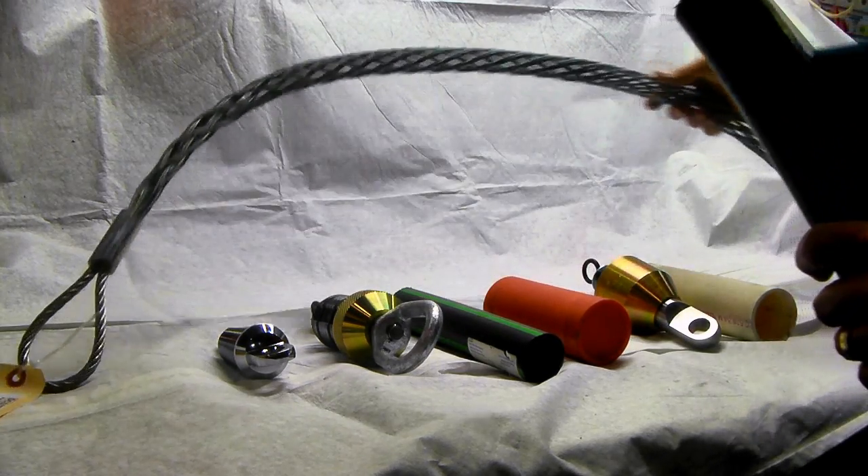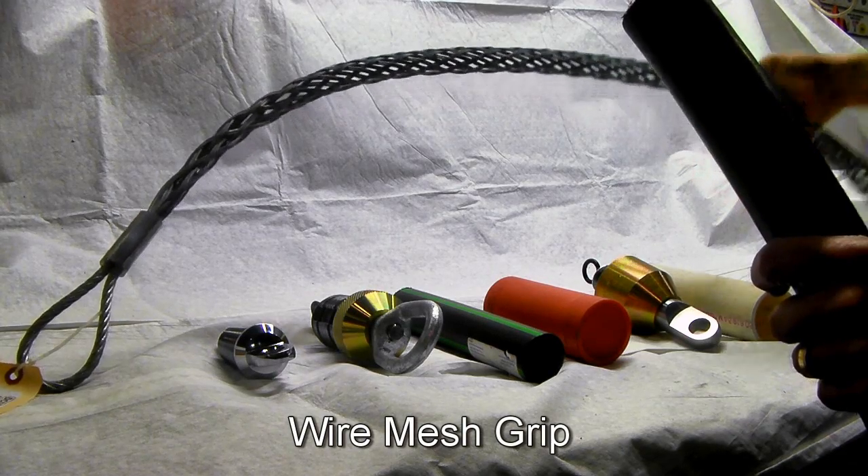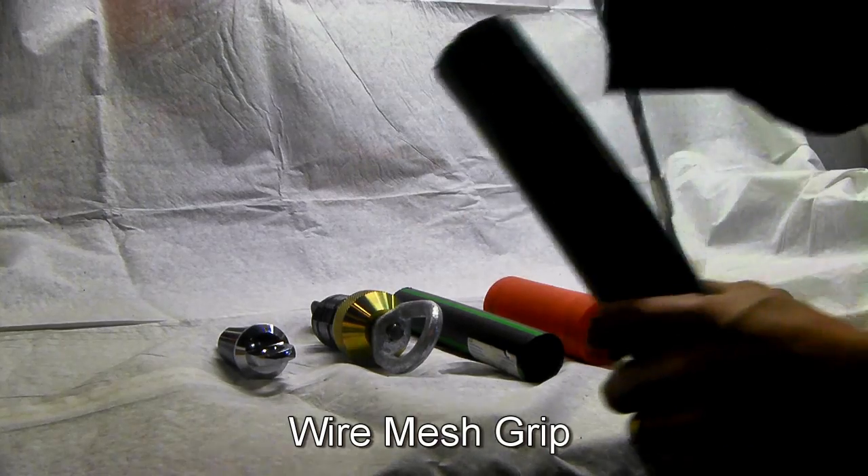Typically what most people are familiar with are the pulling grips, but they can be quite a challenge to get on to the end of a pipe. For example, we're going to do one live.